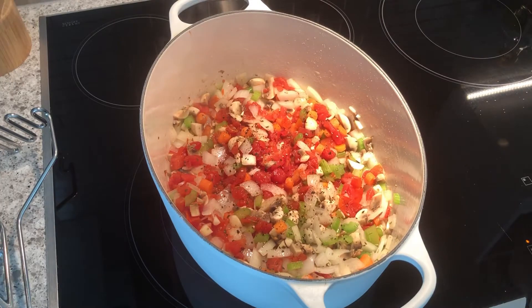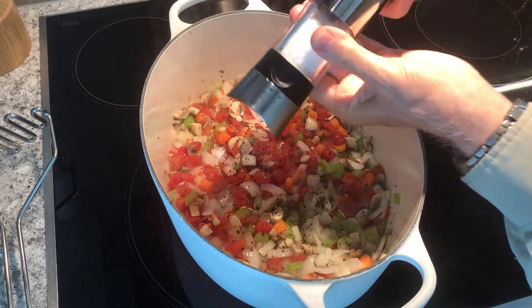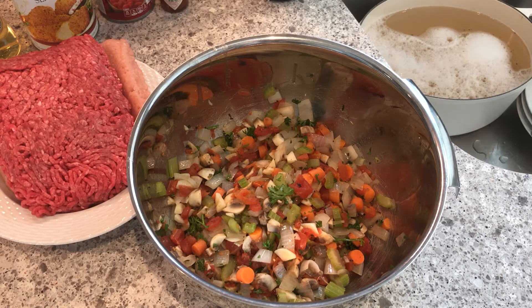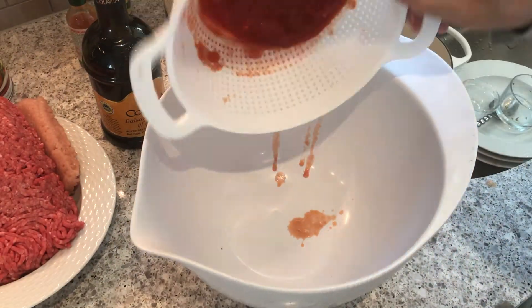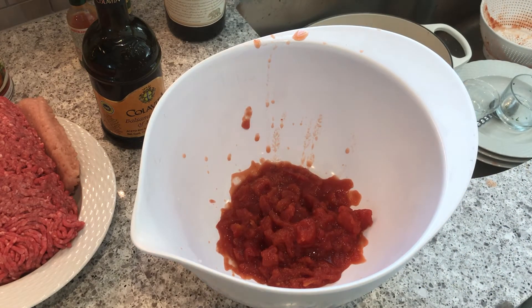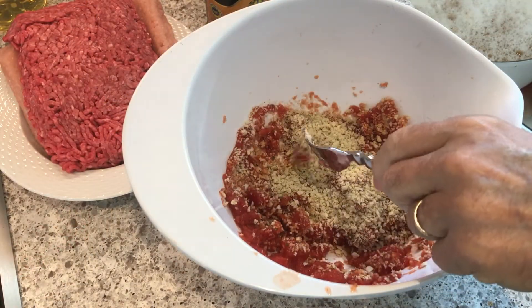A lot of pepper — I like pepper. A little bit of salt; I don't use a whole lot of salt, use as much as you like. Now I've taken the vegetables out of the pan and put them in a separate bowl. In another bowl, I'm going to take some more tomatoes that I drained and mash those up — we're going to begin to put the bonding agent together.